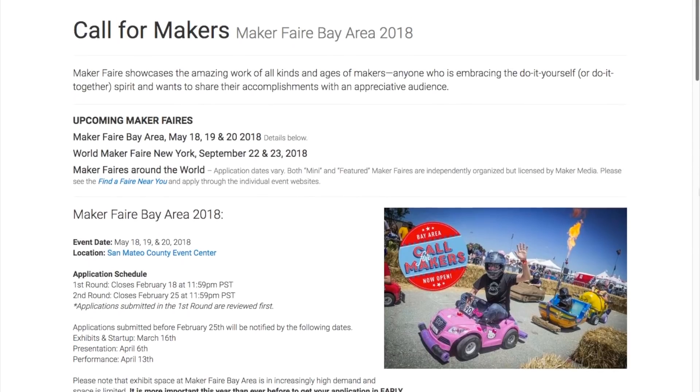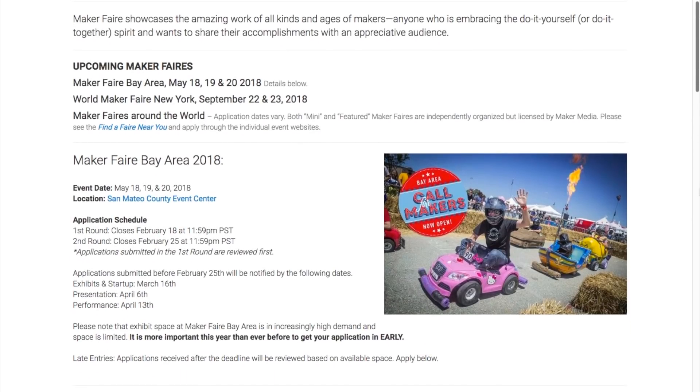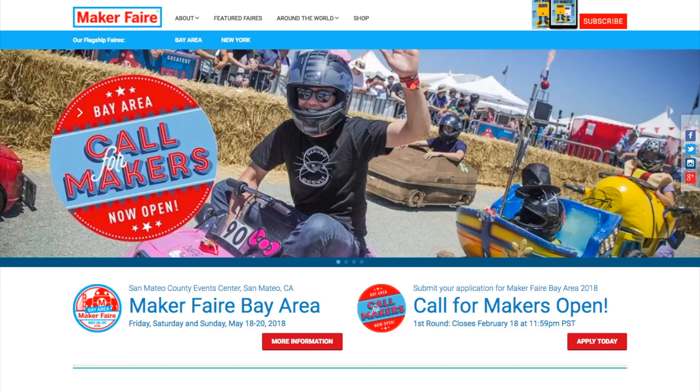The call for makers has begun for Maker Faire Bay Area, which takes place May 18th, 19th, and 20th at the usual spot in San Mateo. And look who they used as a photo to inspire you to join — I'm literally a poster boy for Maker Faire. How cool is that?